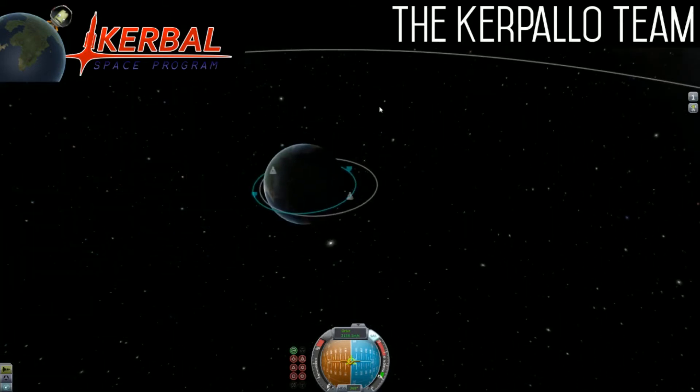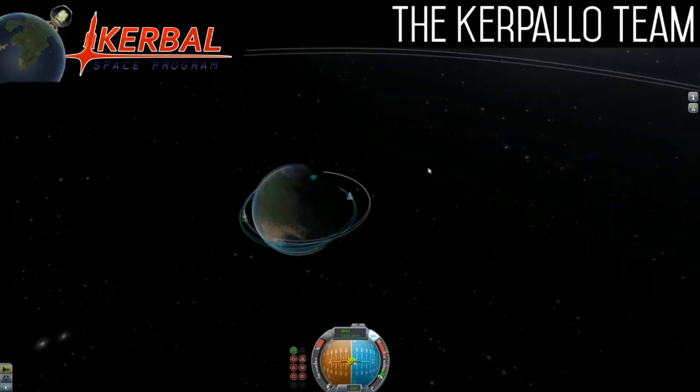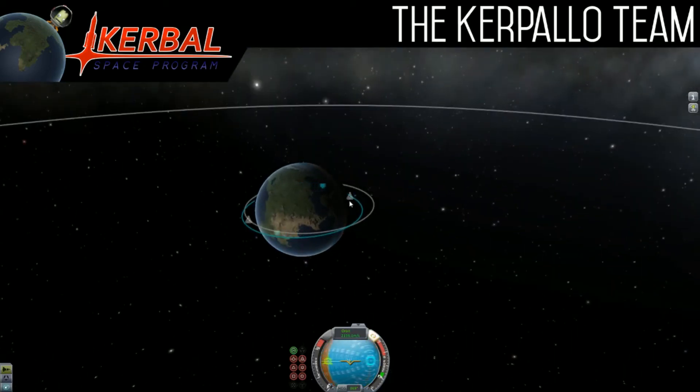So that is how to circularize your orbit. This works on any planet, obviously. That's all — thank you guys so much for watching. If you enjoyed, please leave a like or subscribe. Thanks for watching, bye!